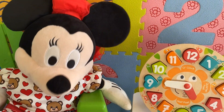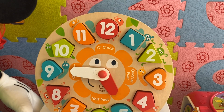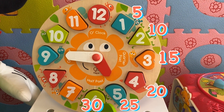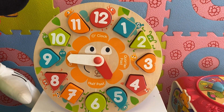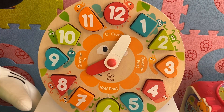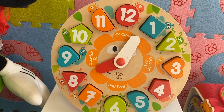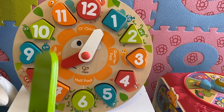For other times, kids, we count the minutes in fives. There are five minutes between each of these numbers: five, ten, fifteen, twenty, twenty-five, thirty. We do this for the right side, and for the left side of the clock we do the same: five, ten, fifteen, twenty, twenty-five. The right side of the clock shows us how many minutes of the hour have passed, and the left side shows us how many minutes are left to reach the next hour.